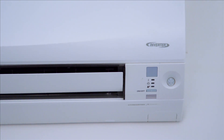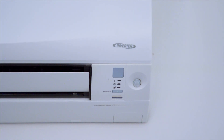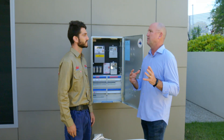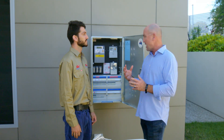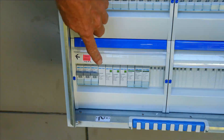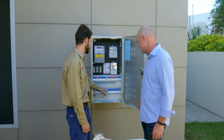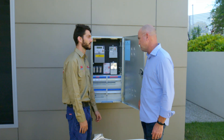Sounds great — it's going to protect all my expensive appliances right through the home. What if I'm not here and there is an indirect lightning strike or a power surge — how do I know it's still working? Good question. These little green indicator windows down here will tell you that they're still in good working order. If they're any other colour than green, they're bad and need to be replaced.